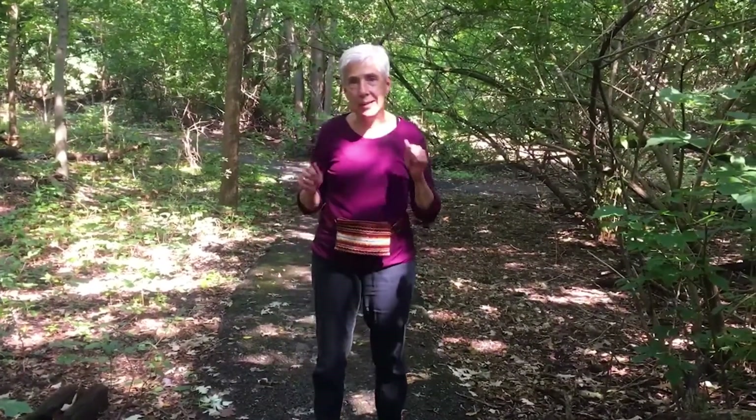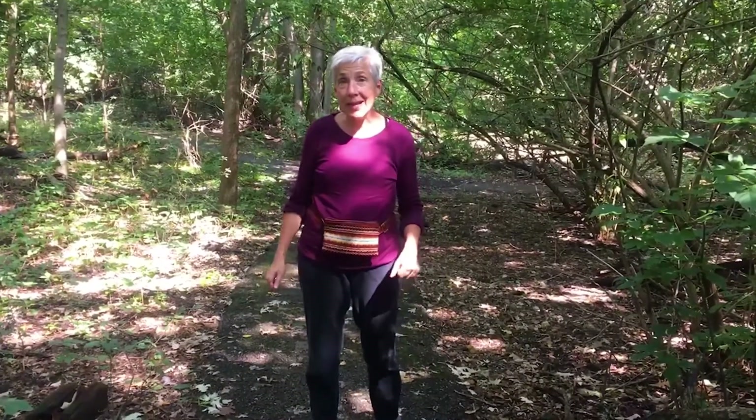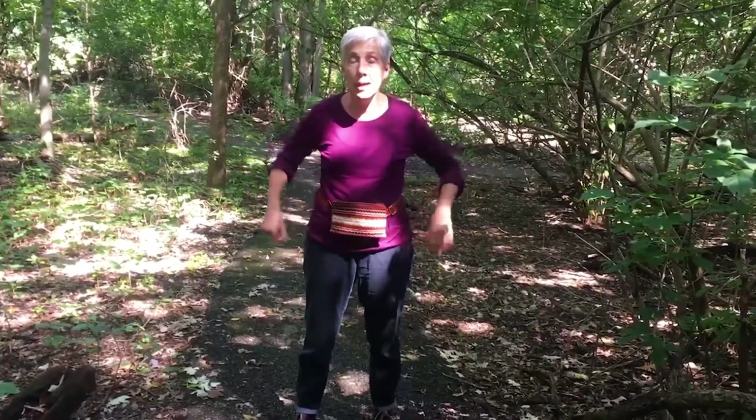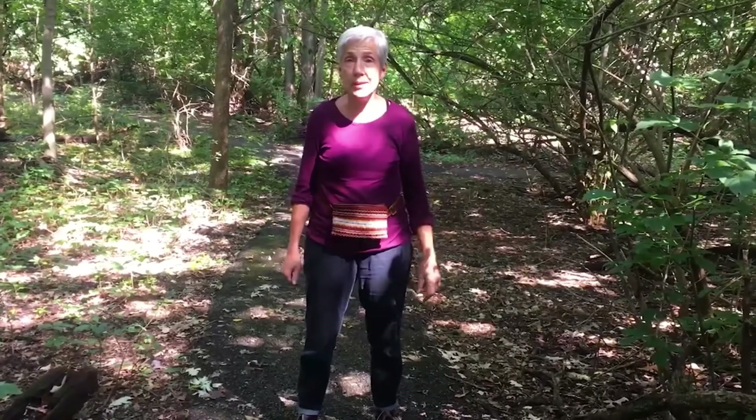Hi STEAMologists, this is Mrs. O'Connor. How are you? We're going to have a great day. You're going to be making your STEAM mystery box. I feel like a superhero out here in nature — it's one of my favorite places to be. I hope to see all of you soon. Take care.